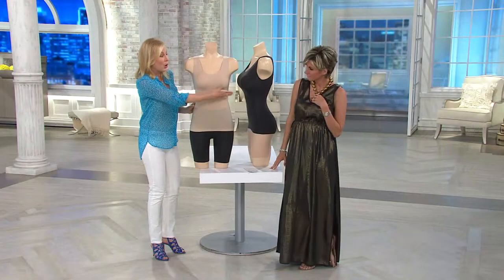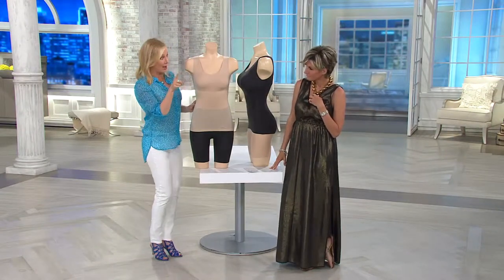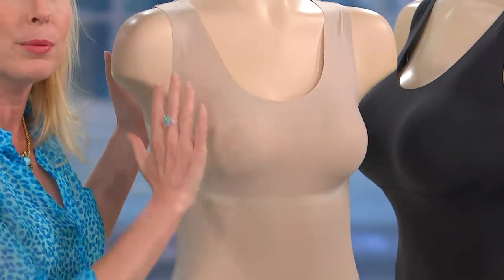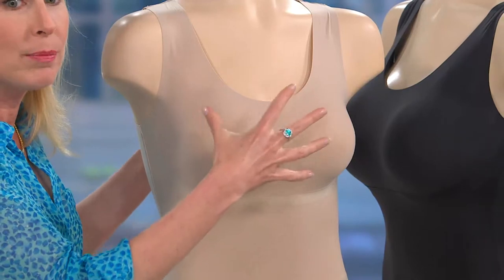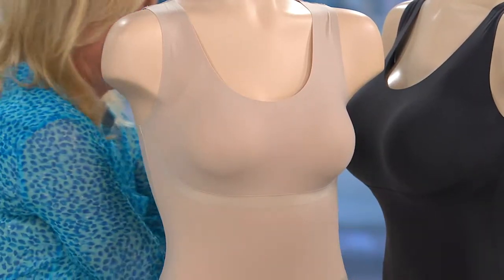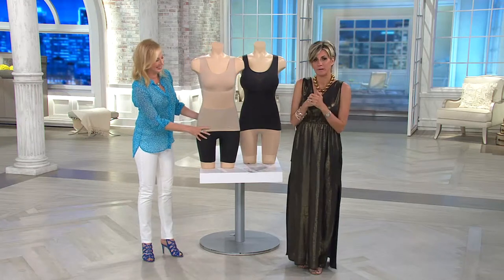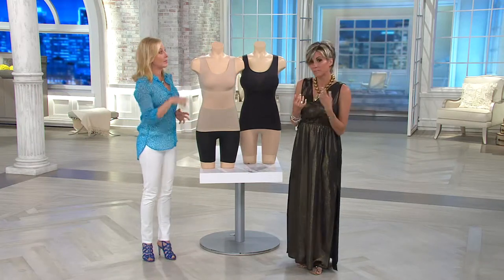Even if she were fuller on the side or front, this is going to accommodate any size bust without squishing it. It almost feels like an open-bust silhouette, but it gives you just enough coverage to smooth out where that bra cup hits, so you're getting that airbrushed look without any pressure. If you've never tried Trust Your Thinstincts — obsessed with it!